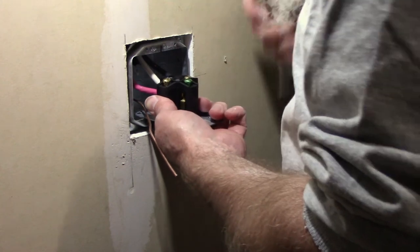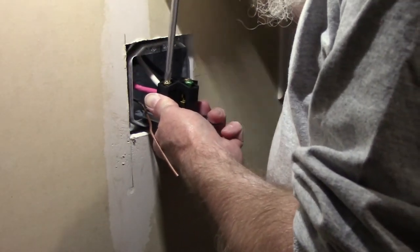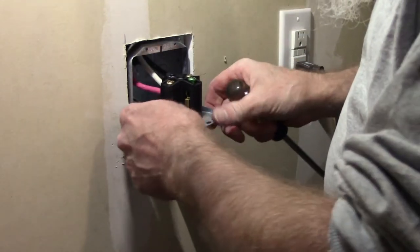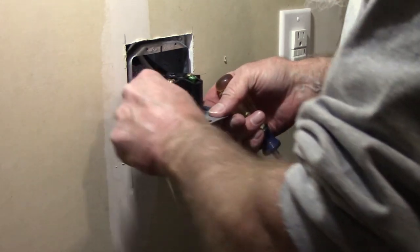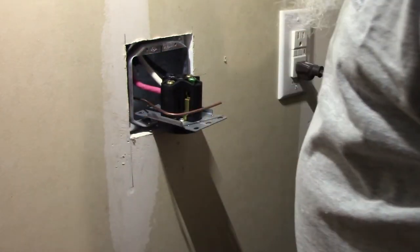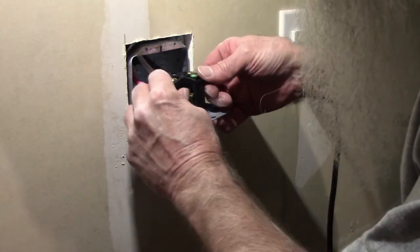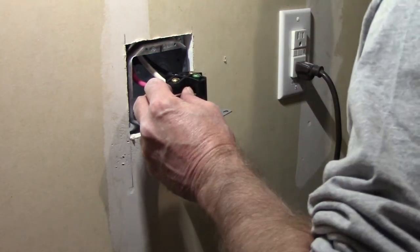Maybe I should have just bagged the welder - that way I could have used some smaller wire and this whole thing would have been a lot easier. I've got those three flat wires in there now. I'm going to figure out where I need to cut this ground to get that cut off, then I'll be able to shove this thing back in that box. I've got this ground wire cut and I'm going to put it in there and screw it down.